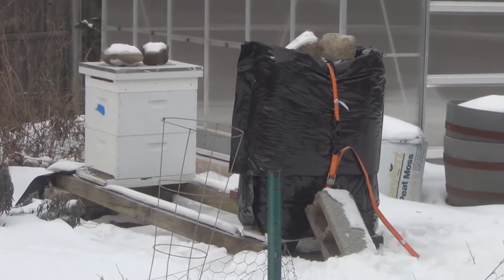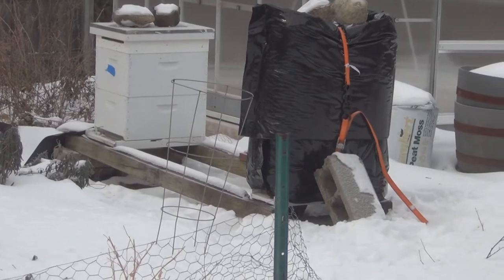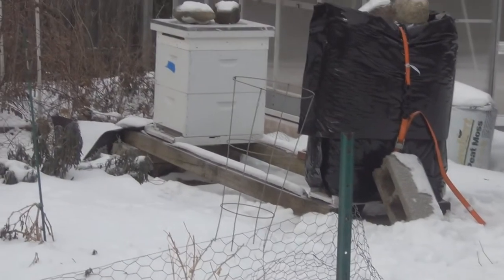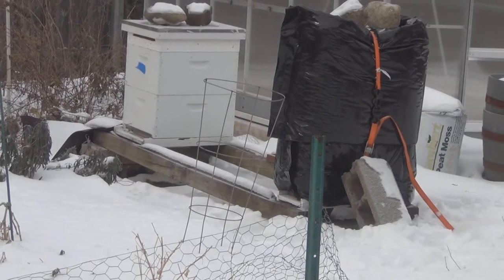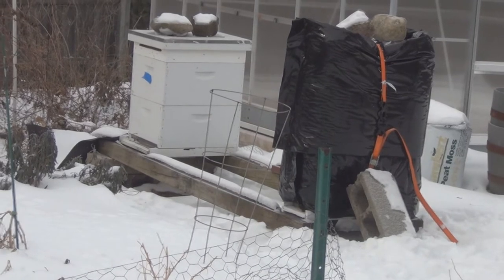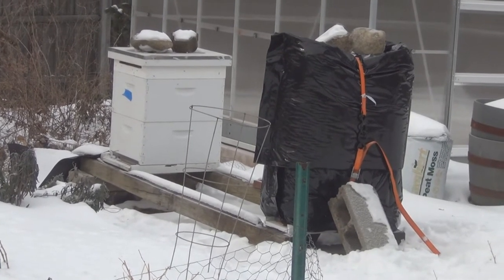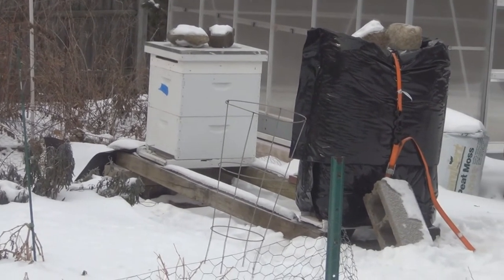I took a look inside and just sprinkled some sugar around the inner cover. The bees were located around the circle on the burlap, so I went in there real quick. I had put two frames of honey on the right-hand side - it's a five-frame nuke - so I think they might have moved or are at least getting the honey.